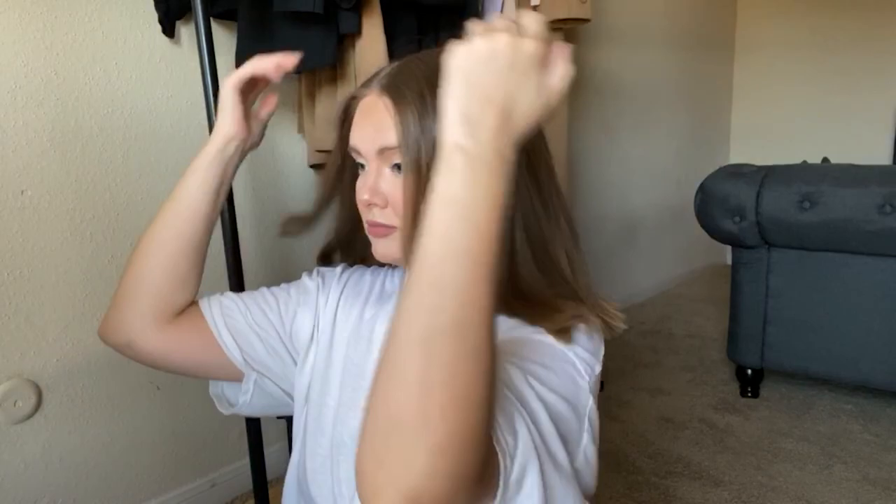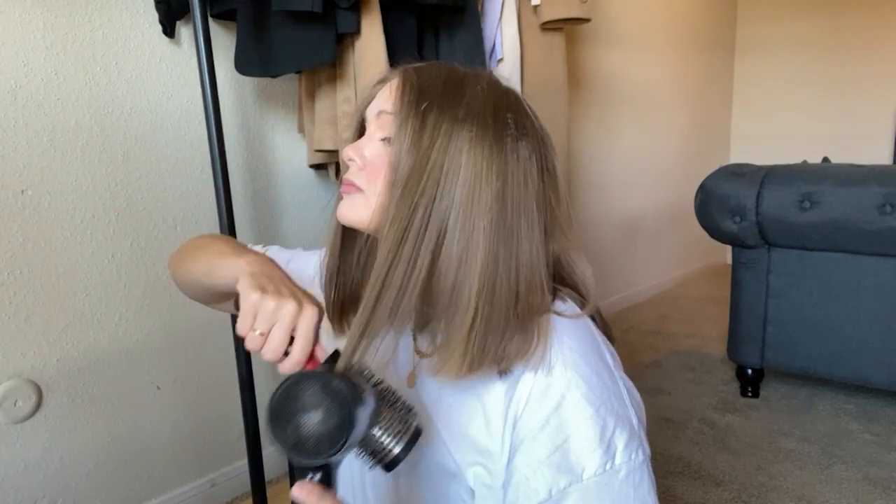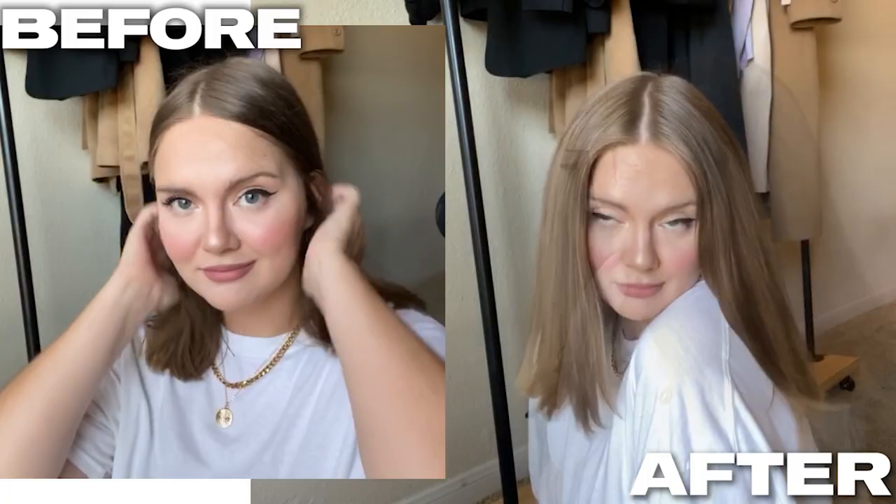You can see some unwanted creases, and we need sleek hair for this tutorial, so you can easily fix it with a flat iron if you have one. I don't have one, so I use just a brush and a blow dryer, and it works pretty much the same way. If you compare my hair now with where we started, you can see the difference.